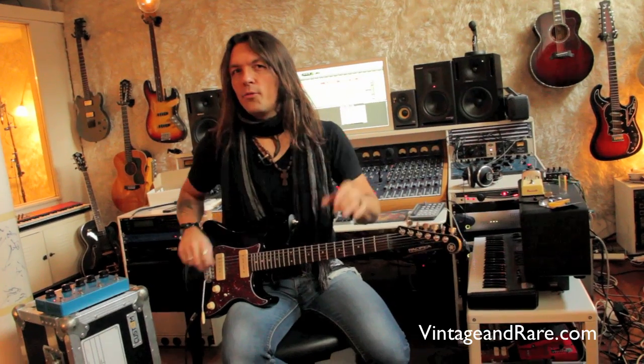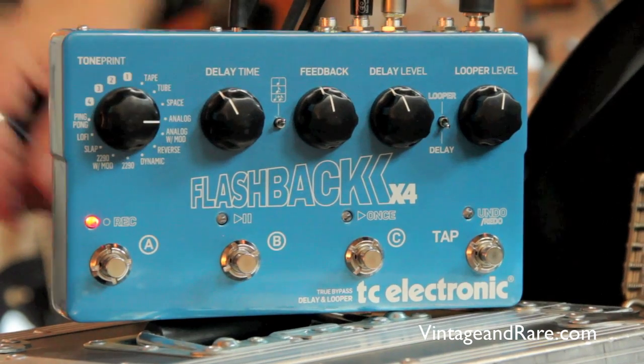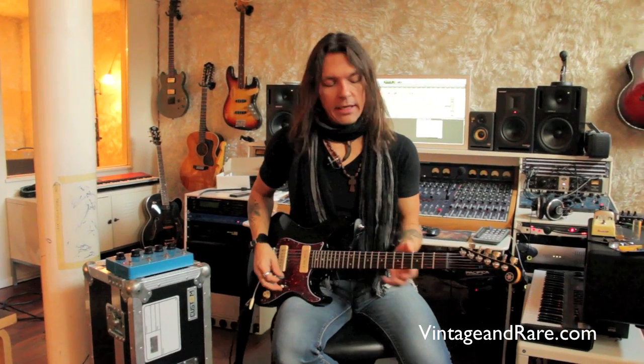It modulates a little, like the real Space Echo, so that's pretty cool. The next mode is called Analog and it emulates the analog pedals — sounds warm and nice.